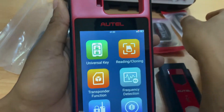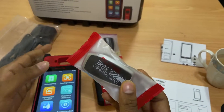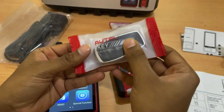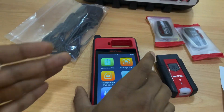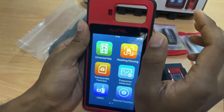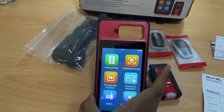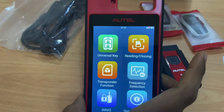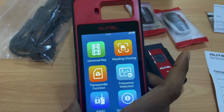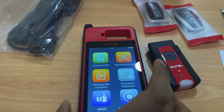These are universal keys provided by order, and you can use them to program different key brands. It supports 700 plus models. Another great feature is one-minute key generation, which is almost 50% faster than previous models and other devices normally available.